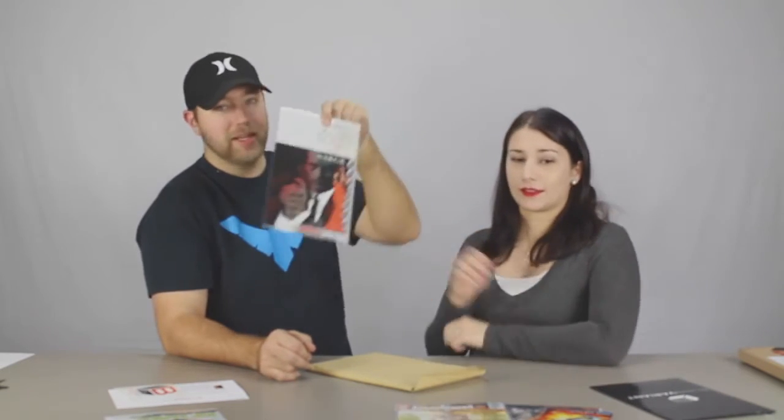James Bond! That's all I know — James Bond 007. Oh, they're using the 'O' and '7' cleverly on the cover. So it's a James Bond comic — that's cool. I'll probably definitely check that one out.